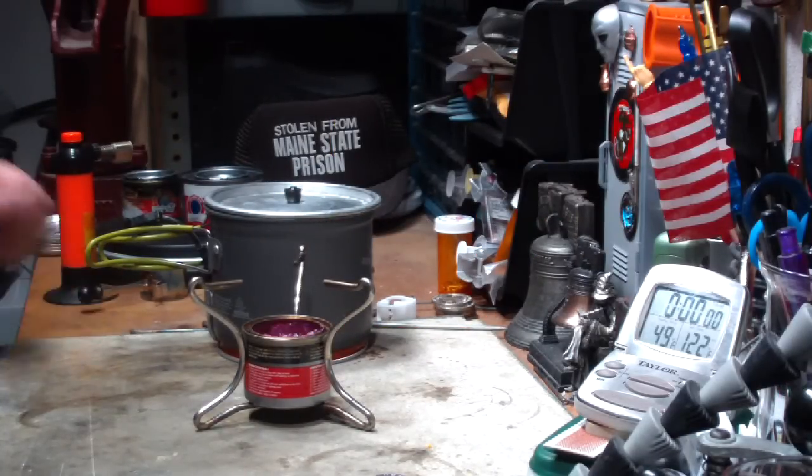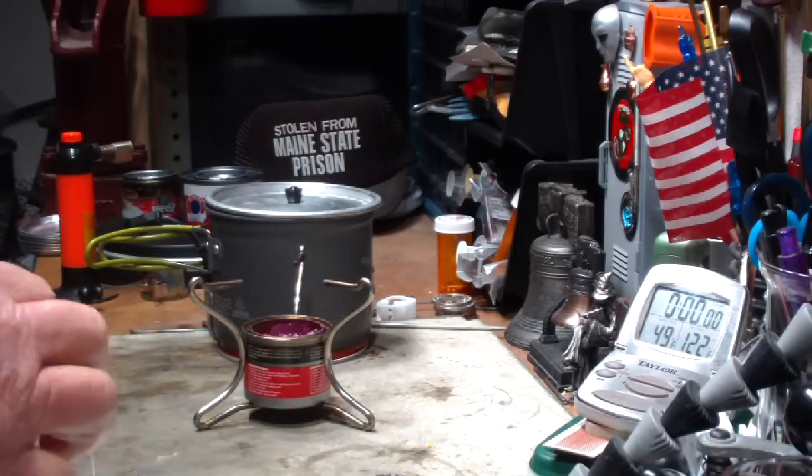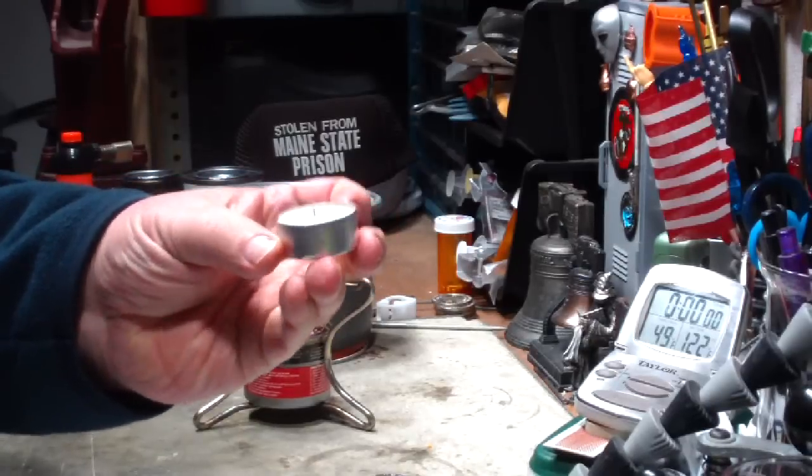Hi, Hiram here. Yesterday I did a test with this power pot using tea lights — tea light candles, four of them.